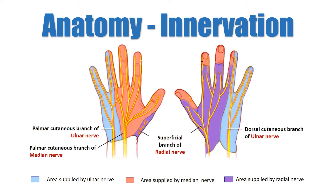The sensory component of the ulnar nerve supplies the little finger and half of the ring finger on the dorsal and palmar aspect. The motor component supplies the intrinsic muscles, except for the thenar muscles and the lumbricals of the index and middle fingers.